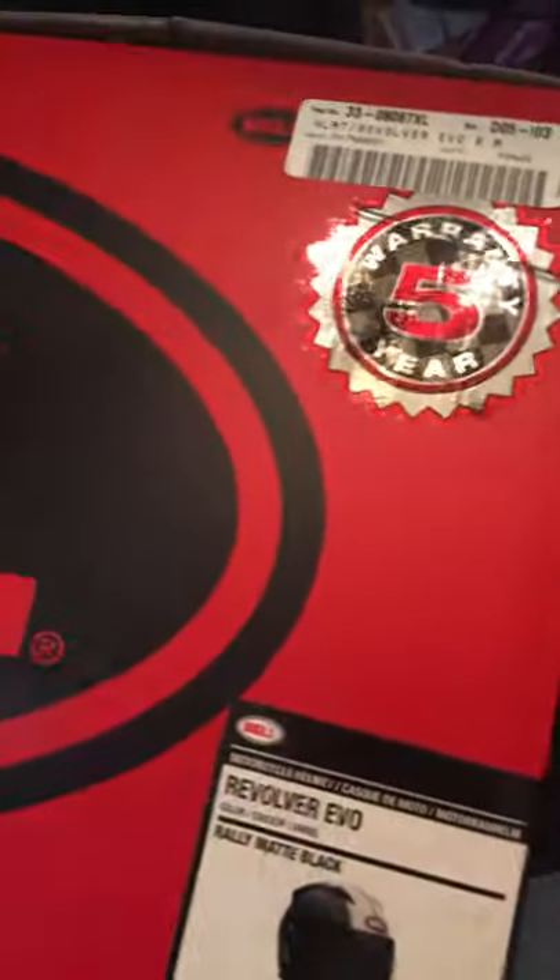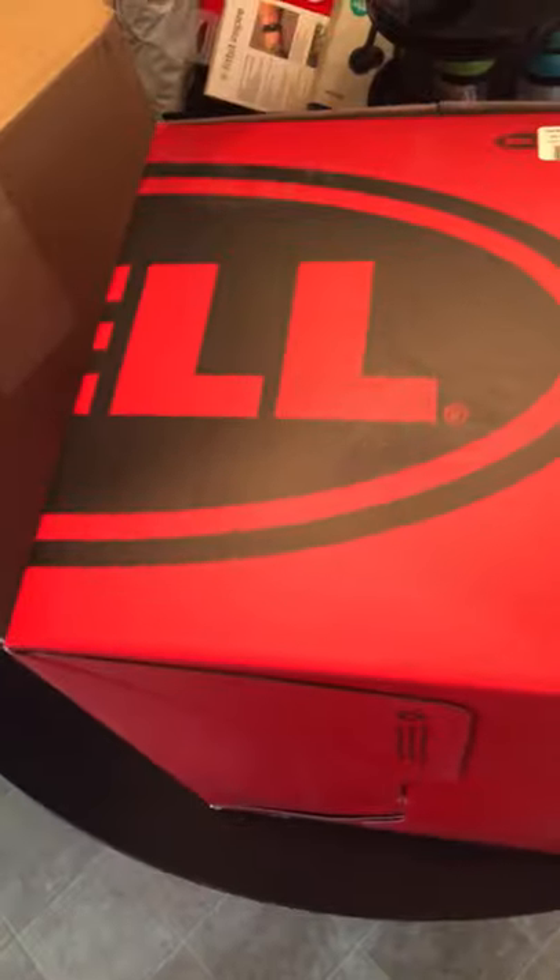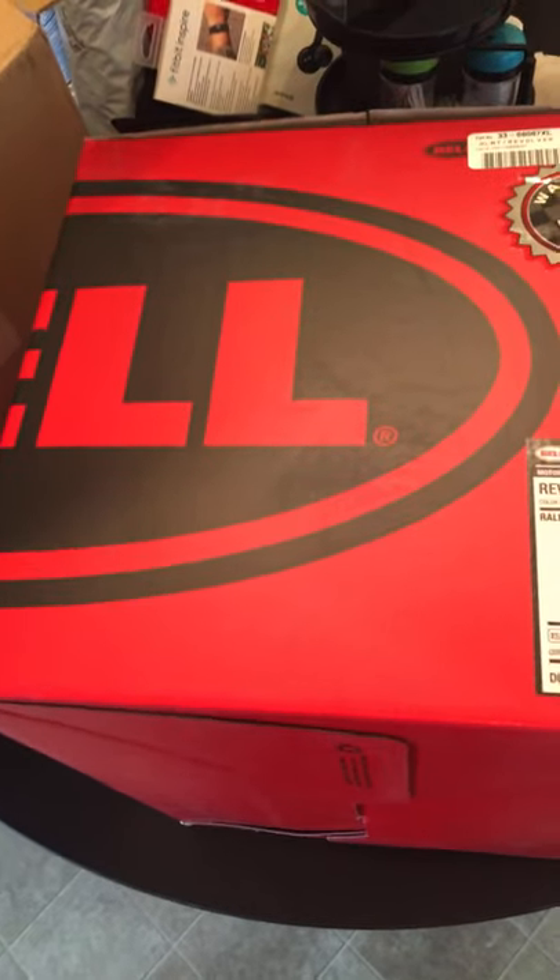I'm a little disappointed with one thing before I officially unbox this Bell helmet. I'm a little disappointed that there was no packing foam in here or anything like that. Because I know how things can get tossed around in a FedEx or UPS warehouse, and I know how things can get thrown around in the trucks. Because I used to work for FedEx, so I know all about their sloppiness and how they toss products around.